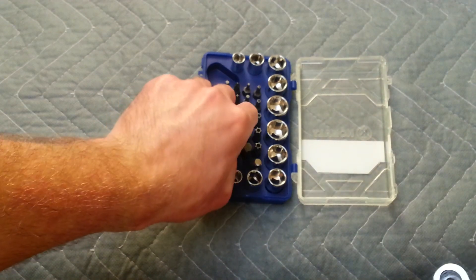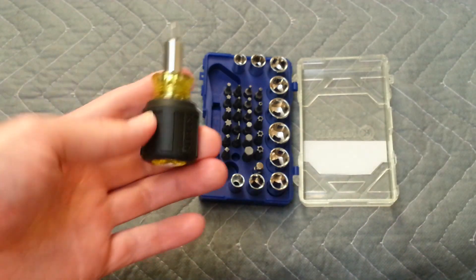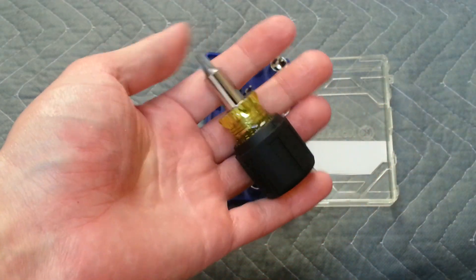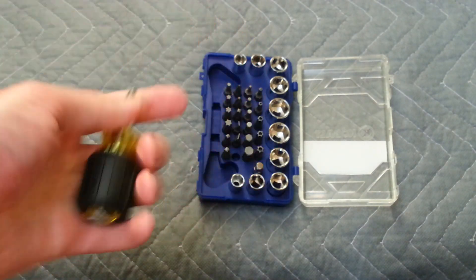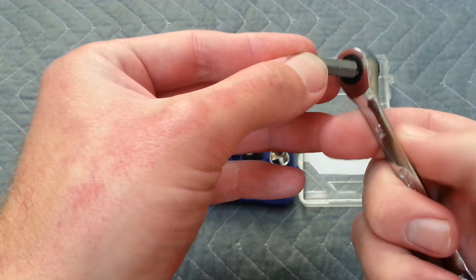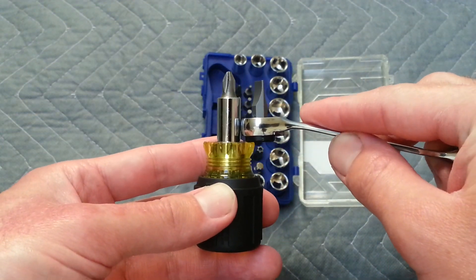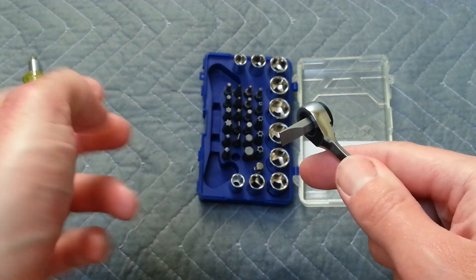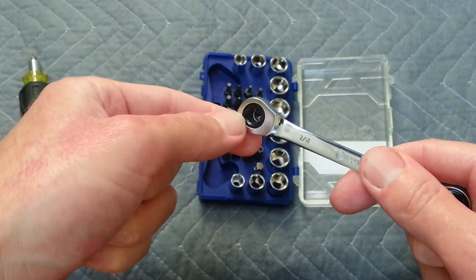Let's say you're working in a really tight area where you can't even fit a Klein stubby screwdriver — one of the smallest on the market. Sometimes that's even too big depending on what you're working on. What's nice about this is you stick a screwdriver bit on the 1/4-inch side and it's a lot smaller than even the Klein. It's magnetic, so it holds the bit in there, or if you're using it on a sheet metal screw, it holds the screw in there.